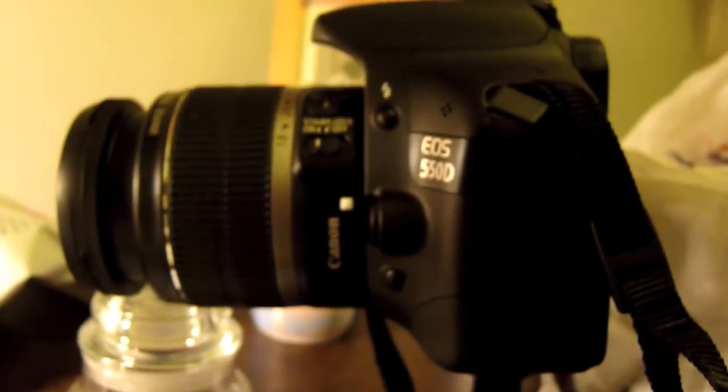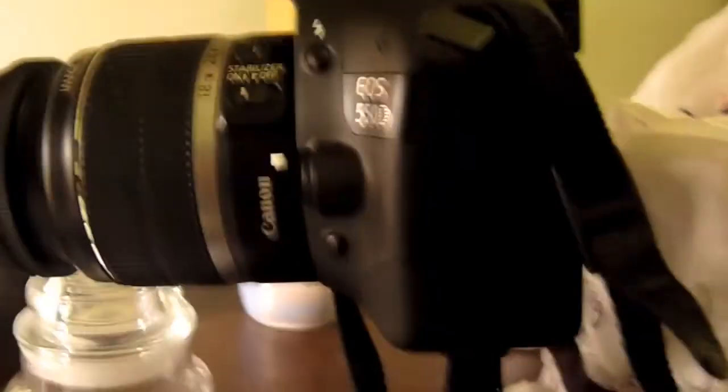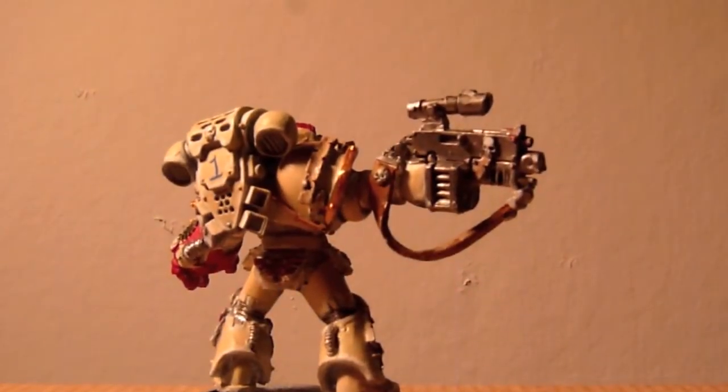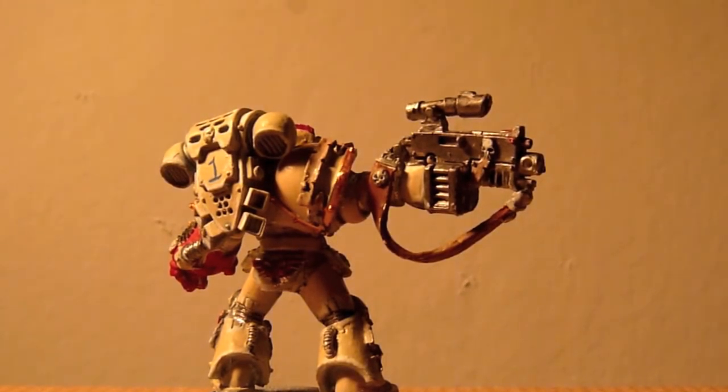I have the Canon 550D right there. I figured out how to edit and convert the footage thanks to Azajara — my thanks go out to him and I will put a link to his channel in the description box, and if you'd like to subscribe, that'd be great.